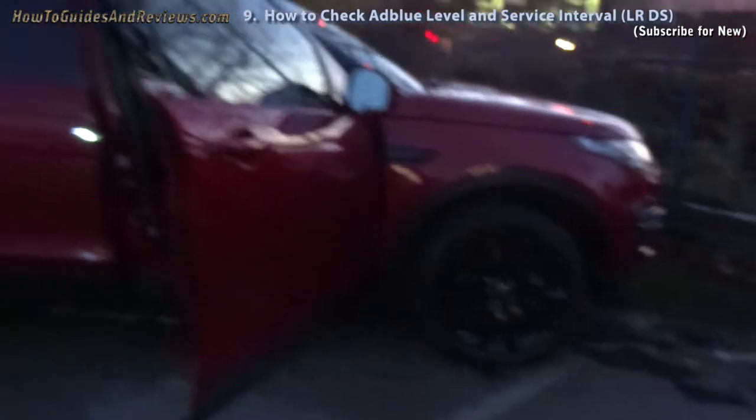So let's drive the new car home. Land Rover Discovery Sport HSE Black.